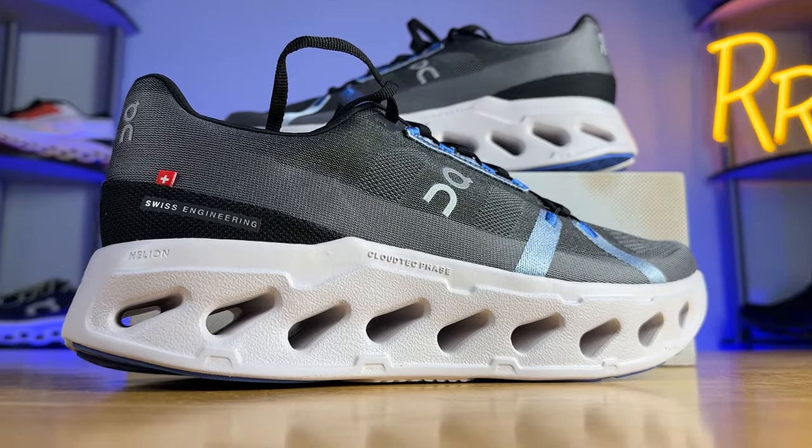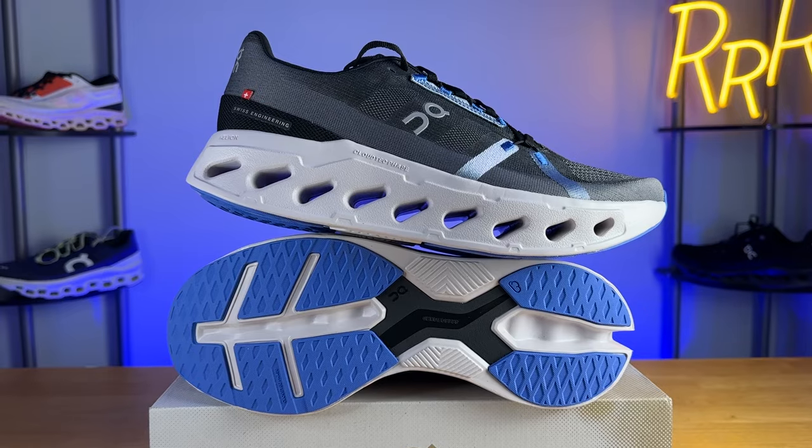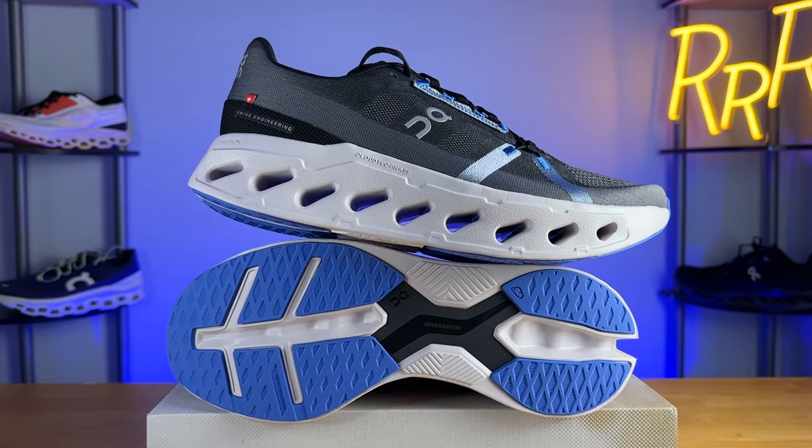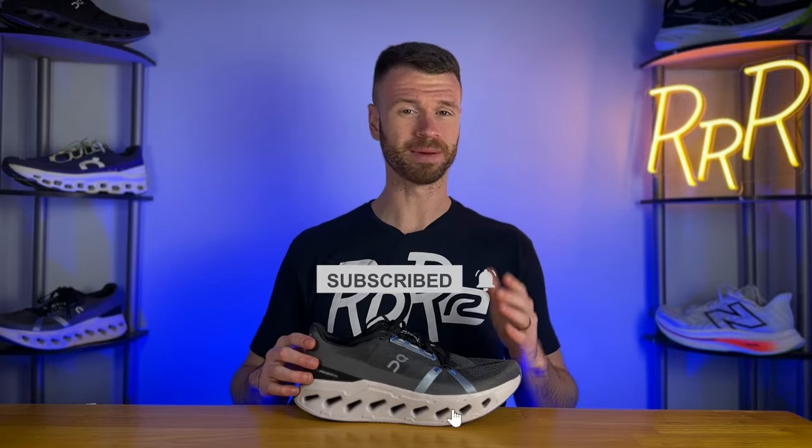Welcome to Ryan's Running Reviews in partnership with Roadrunner Sports. Today we're taking a look at one of On's thickest shoes: the On Cloud Eclipse. These shoes were provided to me by Roadrunner Sports; however, no one had a chance to preview this video and this synopsis is my own. Please give a like on the video and consider subscribing.